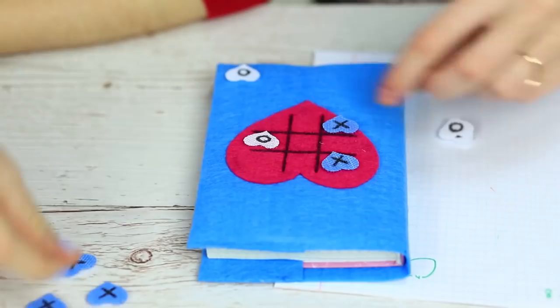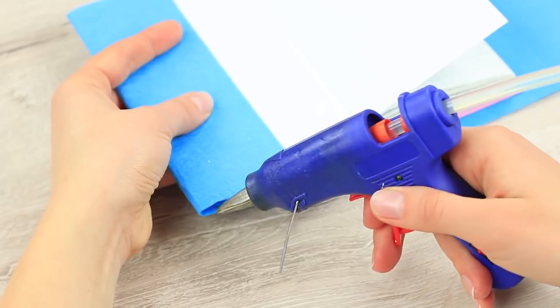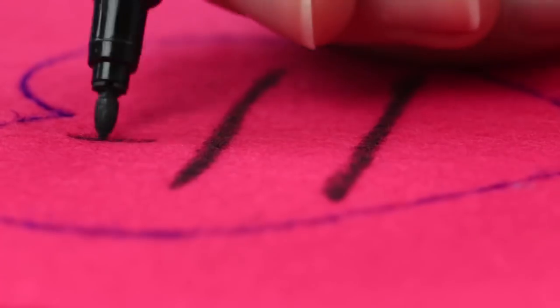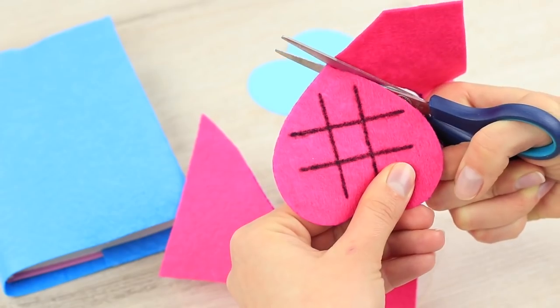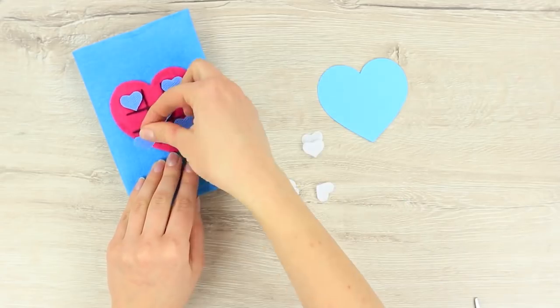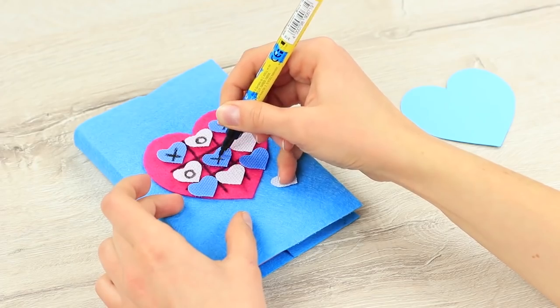My friend has a funny notebook cover — there's a whole tic-tac-toe playing field on it. Wrap a notebook in a piece of felt and hot glue the edges. Trace a big heart on pink felt and use a marker to draw a grid for playing tic-tac-toe. Cut out the heart and hot glue it to the cover. Cut out little velcro hearts of two different colors to make counters, attach them to the felt — the game is ready. Draw X's and O's on the hearts, remove all the counters from the field, and start playing.